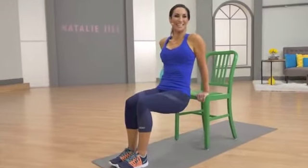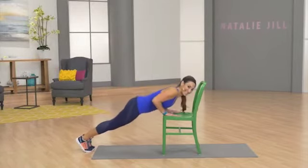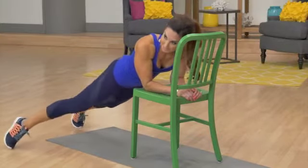Keep breathing. We're going to take it down. We're going to tap each side. Take it down again. Let's go. If it's too challenging to move these legs, you can stay in that plank position. Just stay with me.